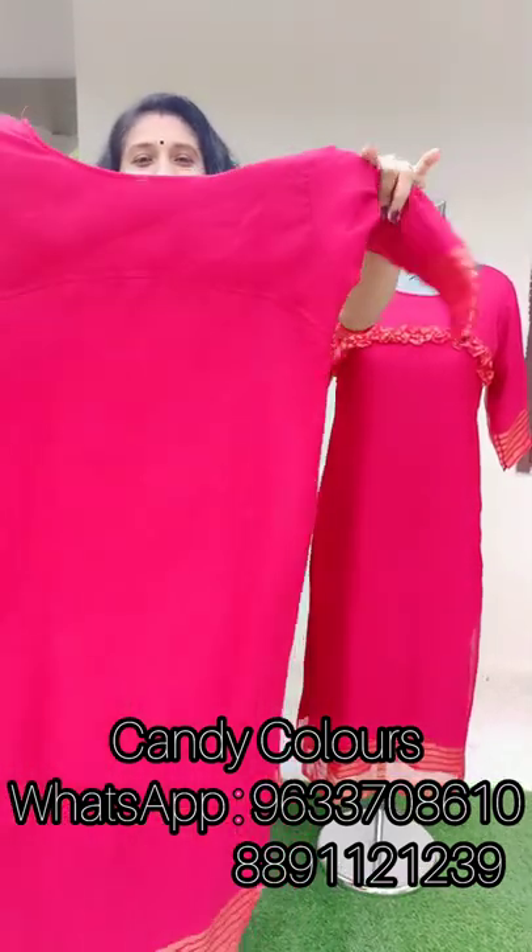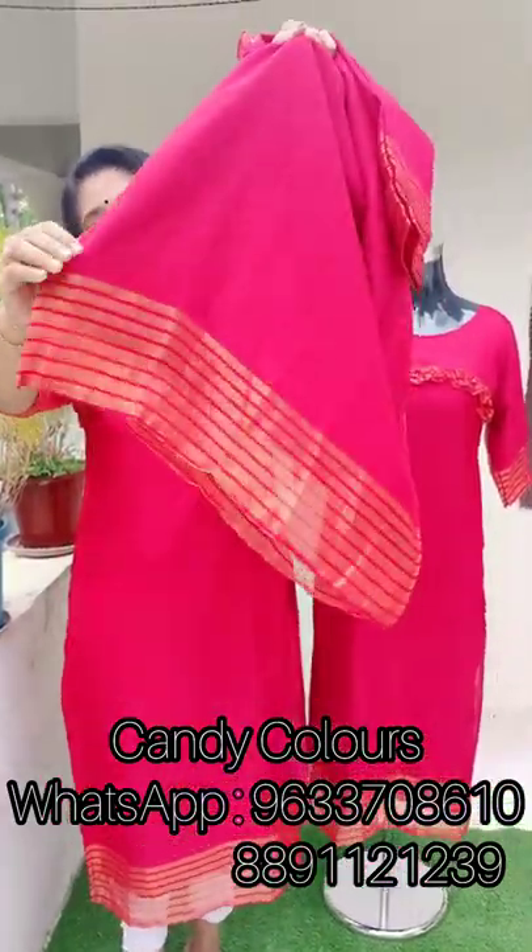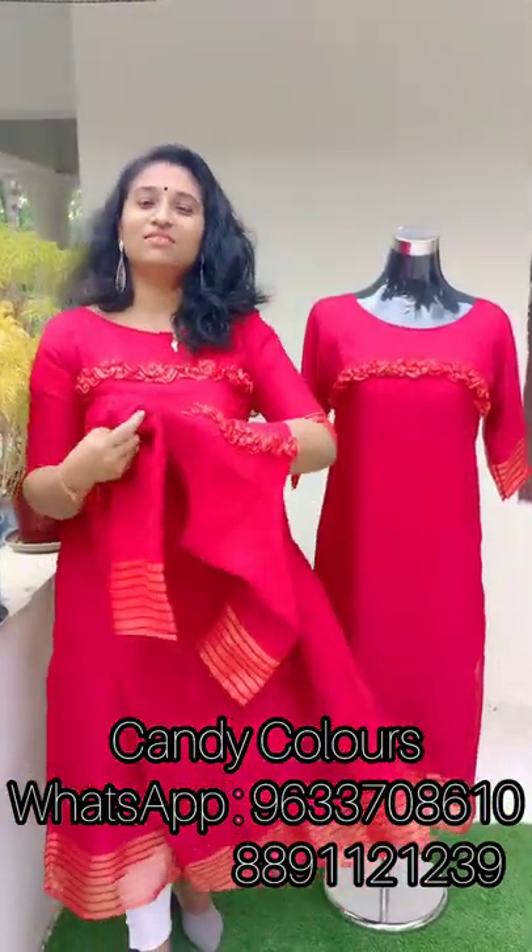Here is the back side. Here is a pattern on the top. The length is 47.